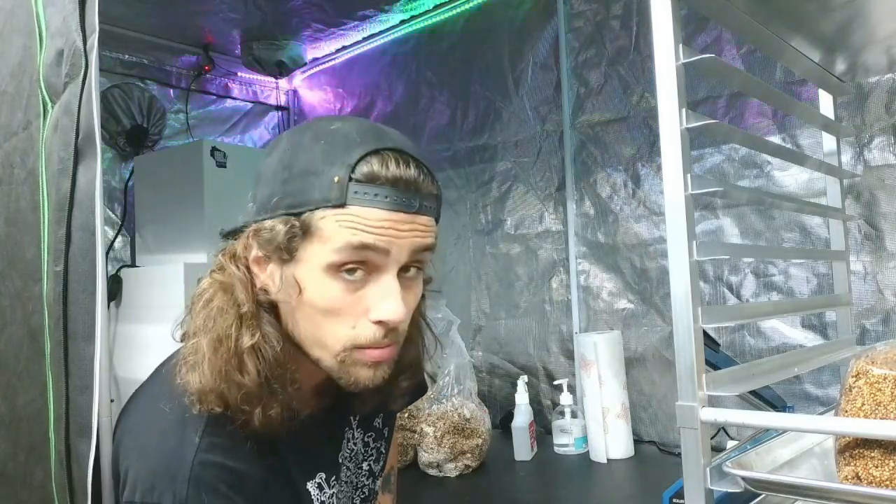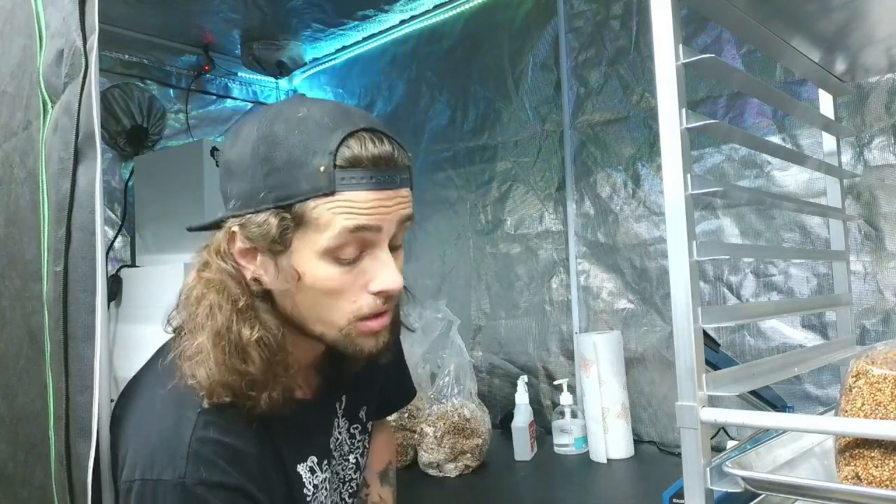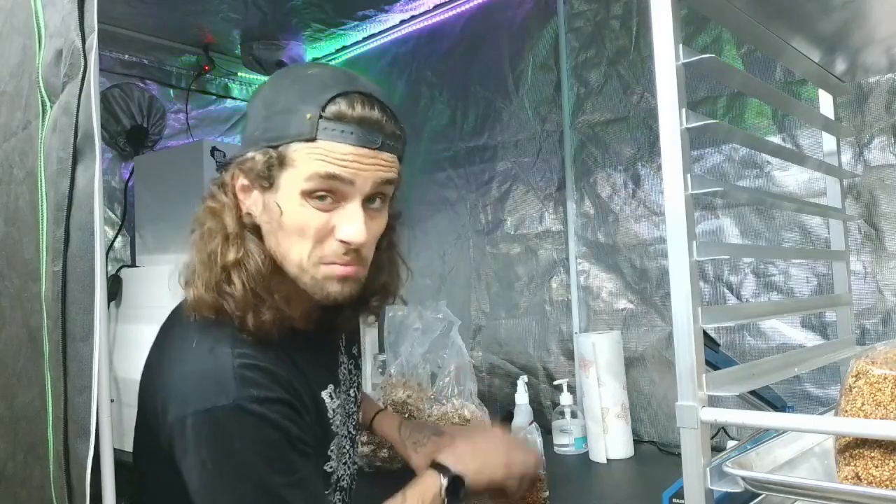And now we're going to add just a little bit of grain spawn — it doesn't take much at all. And then we'll seal the bags and put them up.